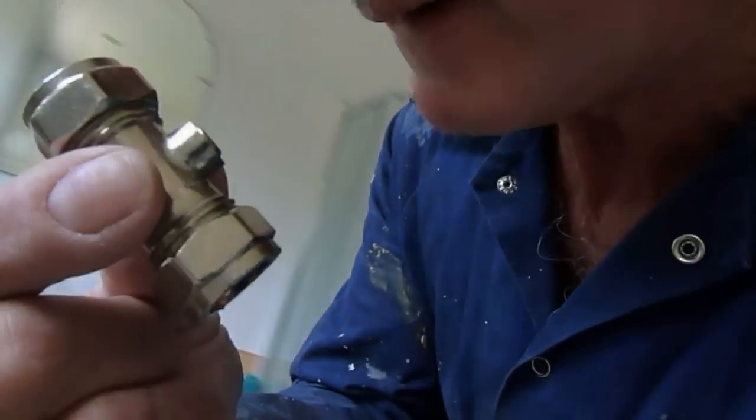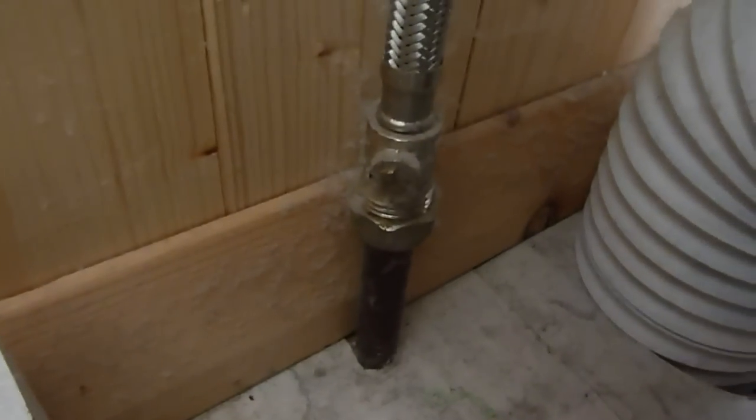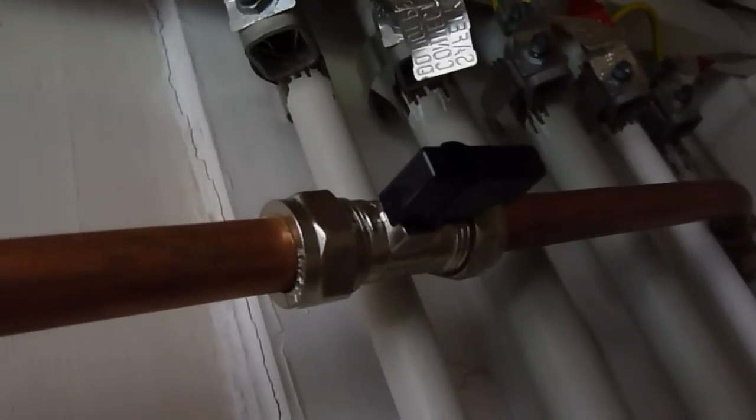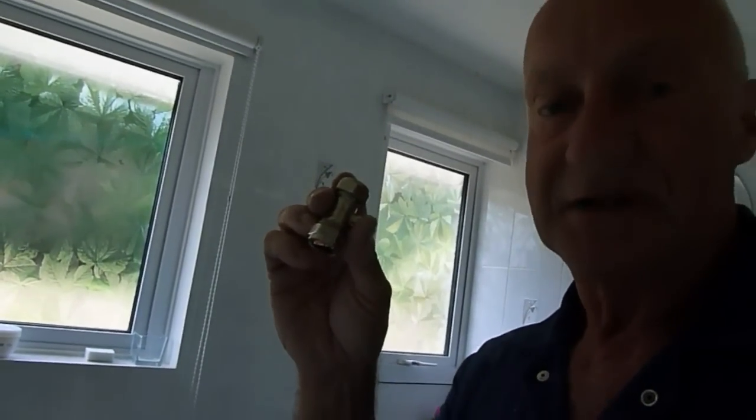These are fitted pretty robustly everywhere these days. I've got one on my toilet cistern — on the inlet — and you can see that one actually comes as part of the flexi that fits the toilet. I've also got a pipe here with a little handle on it, about £5, that goes to my outside tap. In the winter time I can shut it off, and if you fit an outside tap you definitely want one of these to shut it off in case it freezes.